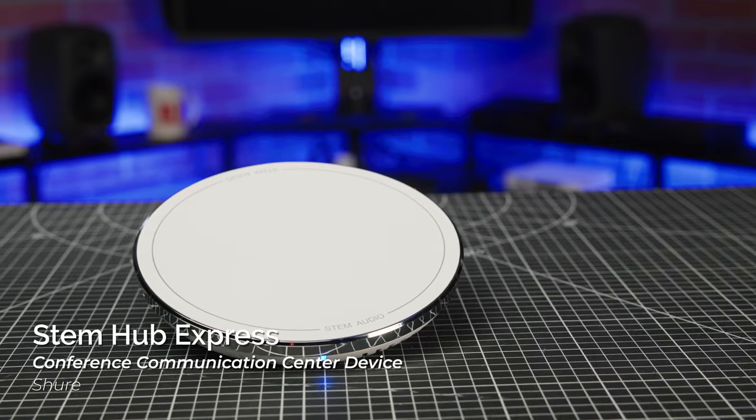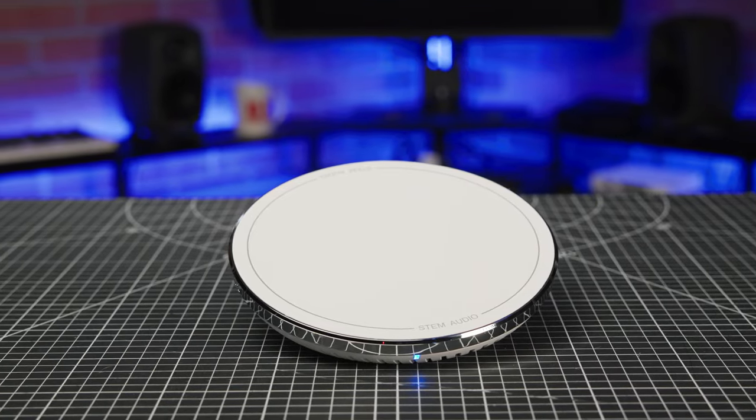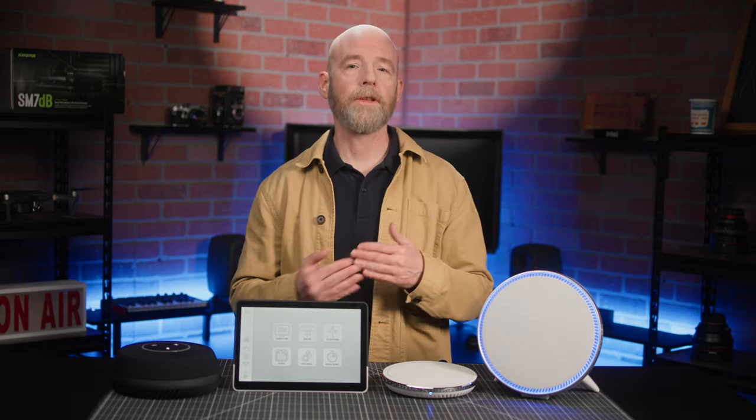And that brings us to our two support devices. The Hub Express is a communication center that's required when you're using multiple STEM devices, and it allows you to deploy up to 10 components in the same room.